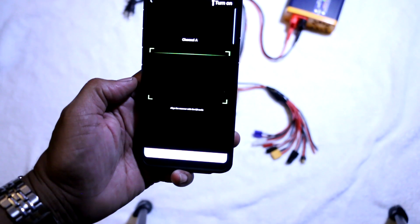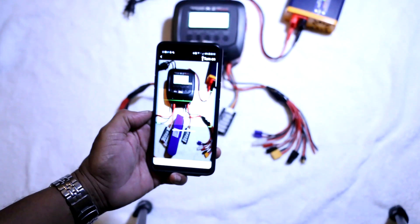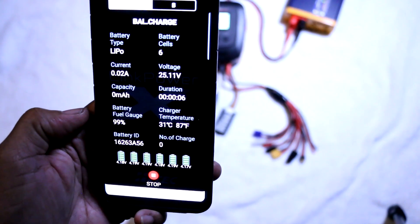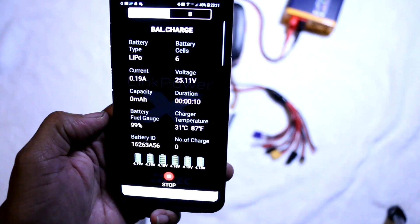Select the appropriate channel — in this case it's channel A — and scan the QR code. The charger confirms it with a chime and that's it. Hope this helps, and I may create additional videos about the features of this amazing little charger.